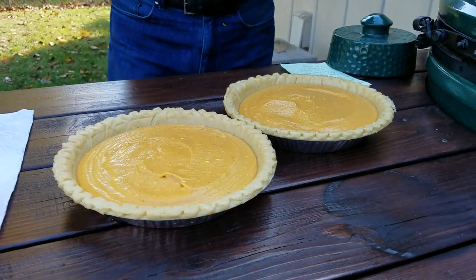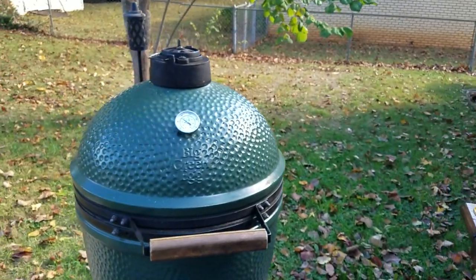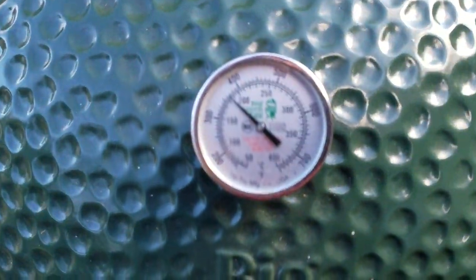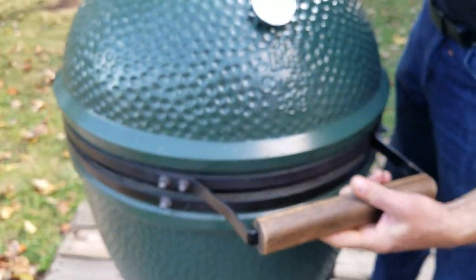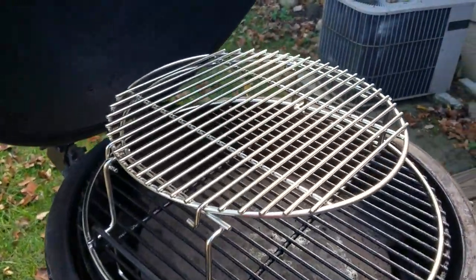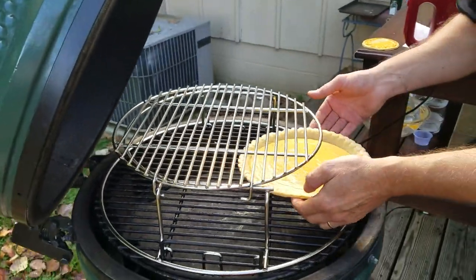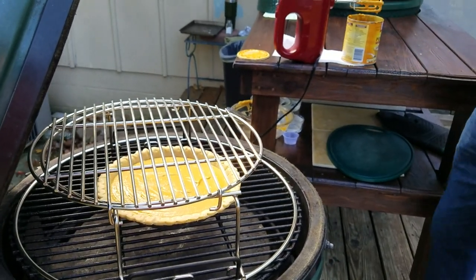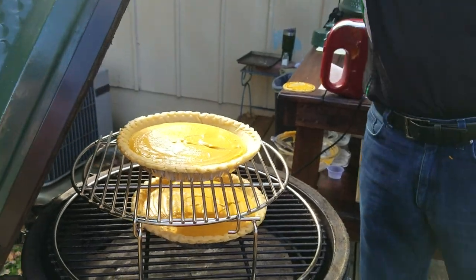Looking good. From here, let's transfer to our Big Green Egg, which is set up and locked in at 350 degrees. I'm using the two-tier multi-level rack. Since my Big Green Egg is like a convection oven, it gives me the ability to cook two pies at once. We're going to let these sit in the egg at 350 for 50 to 60 minutes and we'll come back and check on them in just a bit.